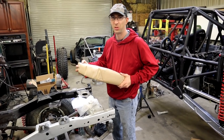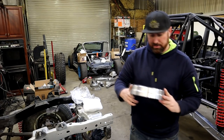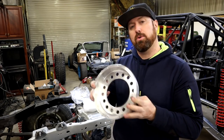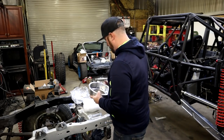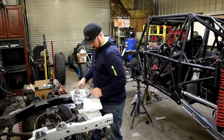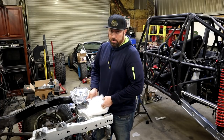We got a brake hat from Innovative Machine Solutions — we were waiting on one, so now we have all four. This bolts to our Wilwood rotor. We also got a bunch of brake fittings — we'll show you how that all goes together. And this is our pinion bearing support for our third member.